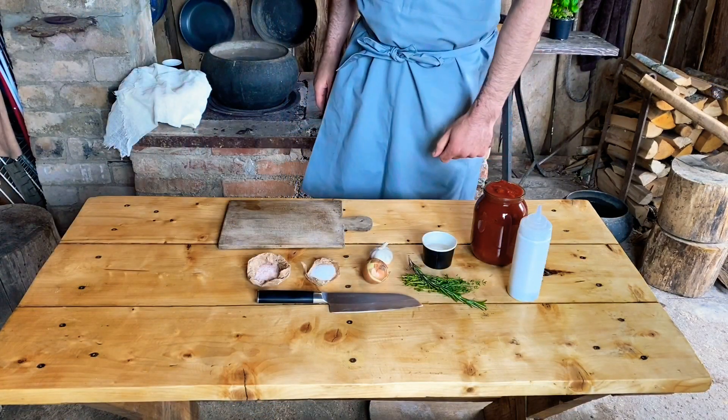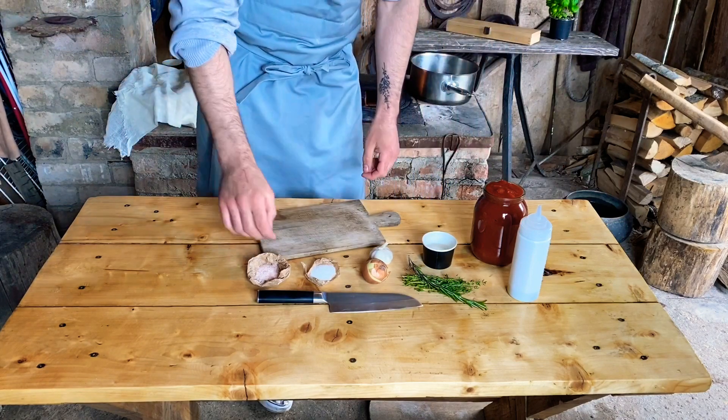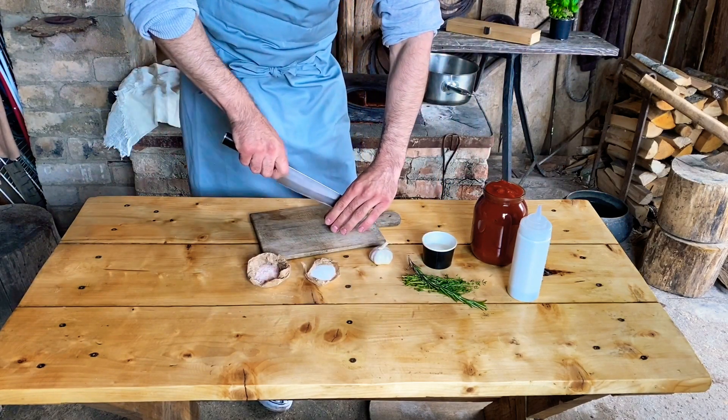Now we will make our preparation — we'll start with the next step, which takes about two minutes.